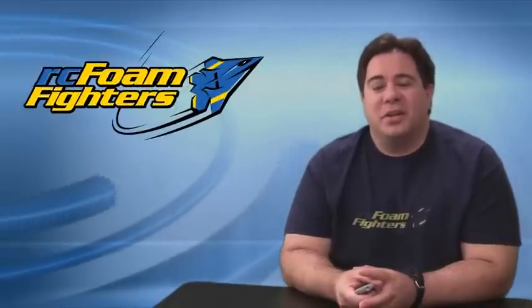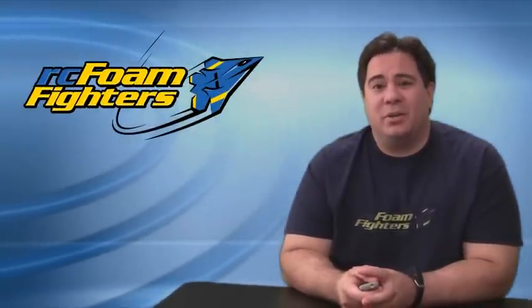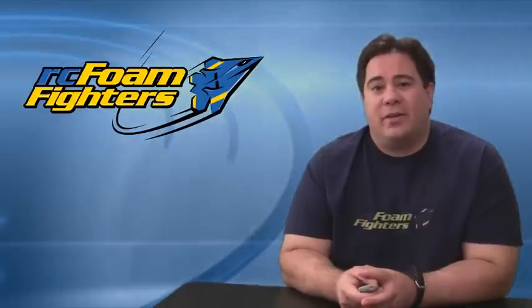Hey everybody, this is Paul with RC Foam Fighters. Welcome back for this week's video. This week I'm going to be getting into a new project that I've been working on. I've actually gotten into rebuilding the Foam Fighter 22.